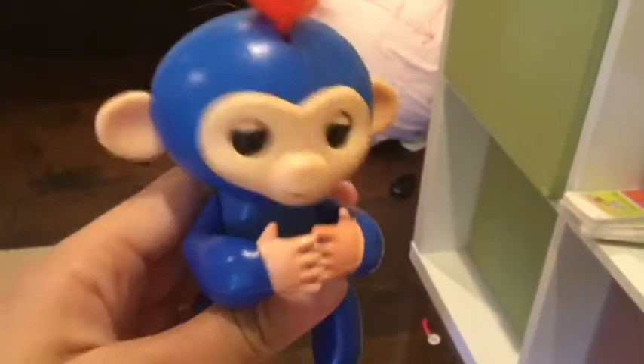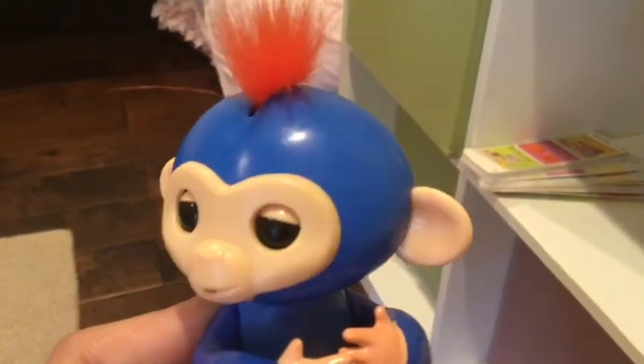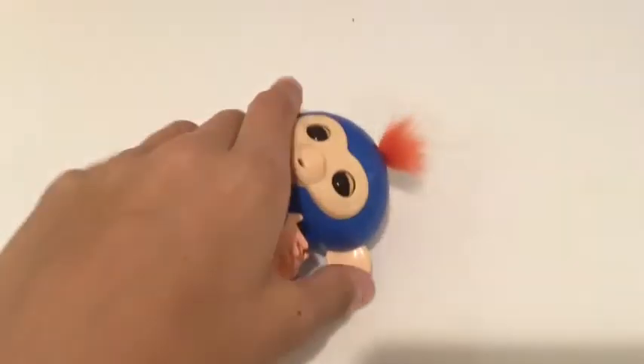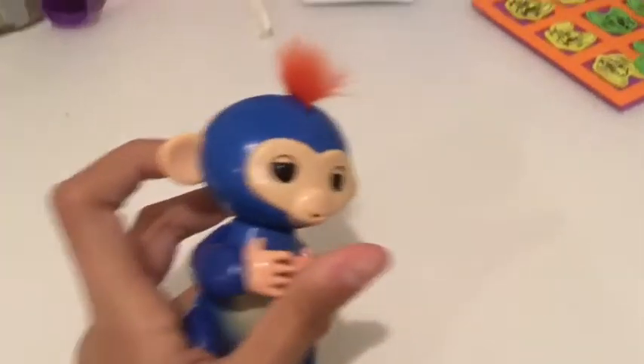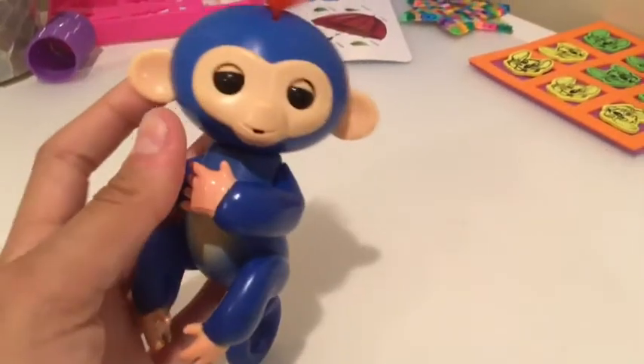So now I'm going to try it on and show you what happens with a fake fingerlings monkey. Ready? As you can see, fake fingerlings monkeys make repetitive noises and the packaging also is not the real fingerlings packaging.